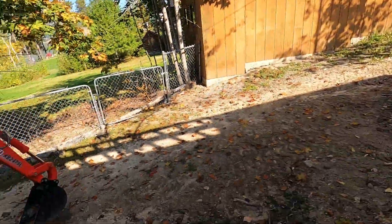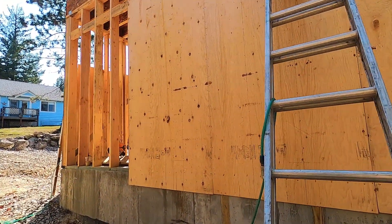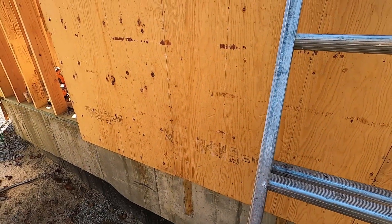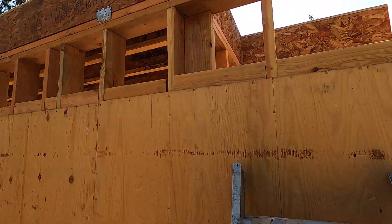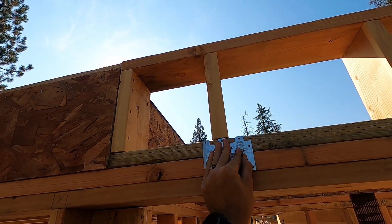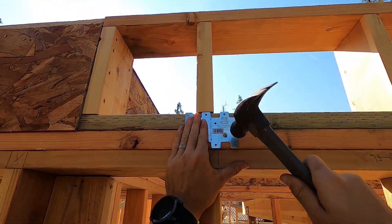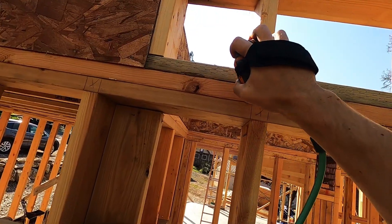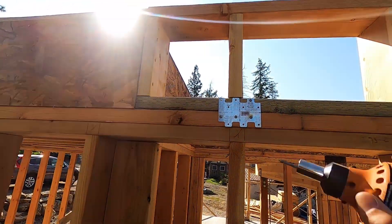We're going up to put in these hangers. This is my favorite new tool — I love this thing.